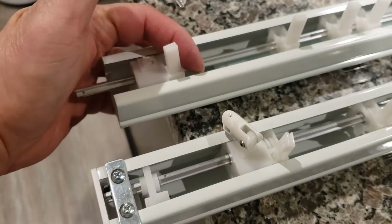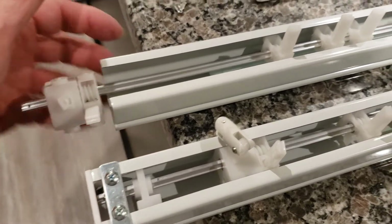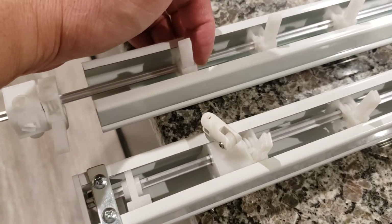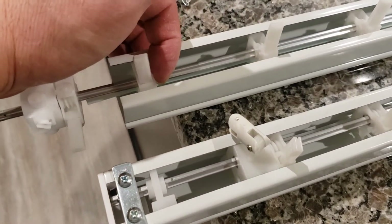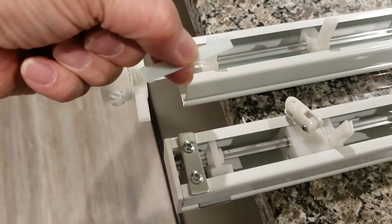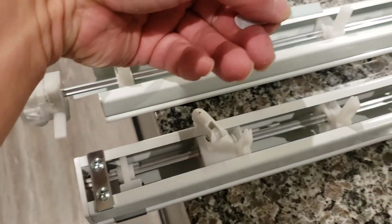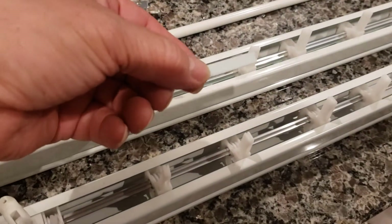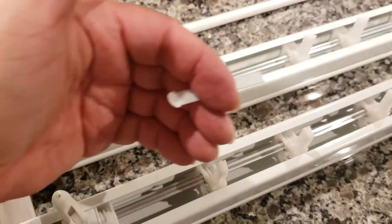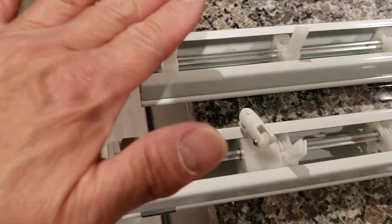Slide it all the way up, and what happens is all the other ones are going to slide along with it because they're all attached. I'll show you why — they're attached with these little nylon wire ties. Each one is attached to another one all together, so when you pull one to the very end right here, it yanks and pulls the next one.